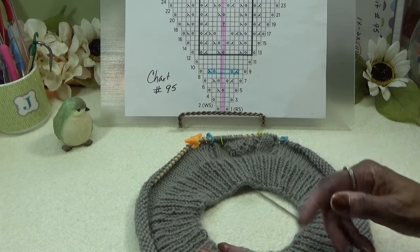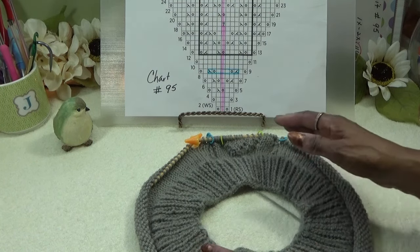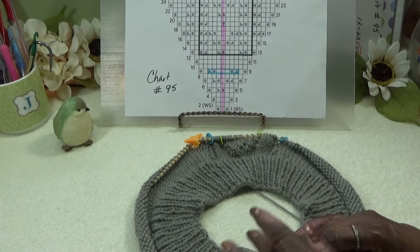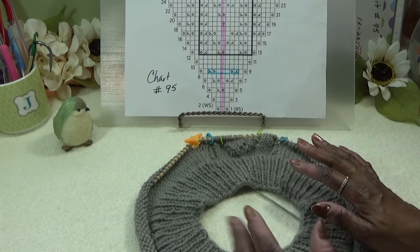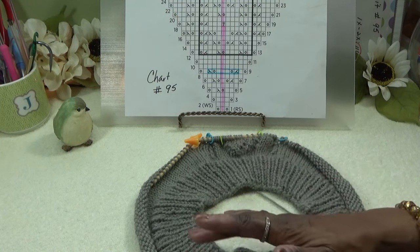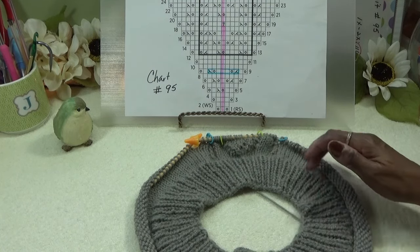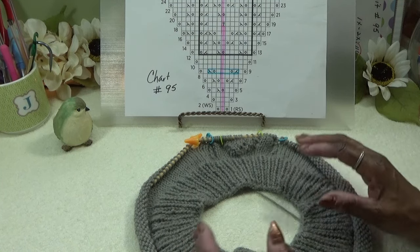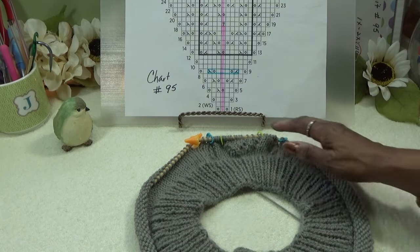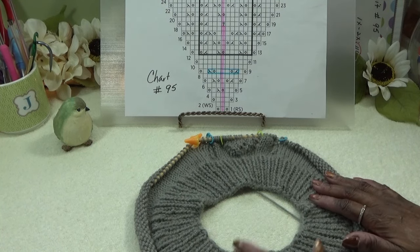When I left, we had taken care of the one-by-one ribbing neckline — at least two to two-and-a-half inches — then did a complete knit round to clean all the stitches up. I shared a simple increase for everyone, everywhere, every size to have enough stitches to move to the shoulder area. Then one more round of knitting where we put in markers — that's where I ended when my camera went kaput.